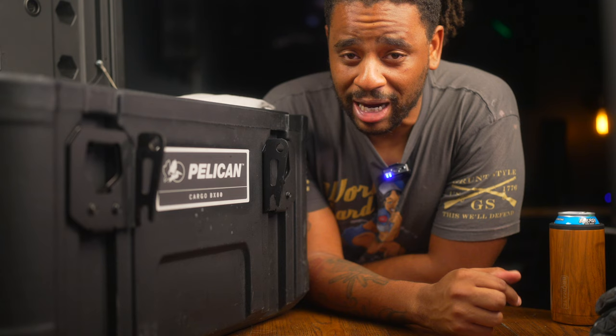That is my 2023 EDC toolkit that I keep in my truck. This one is mine — there are many like it, but this one is mine. What am I missing? If this is your first time stopping by, hit that subscribe button — we'd love to have you as part of the battalion. If not, thank you for watching.